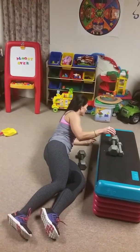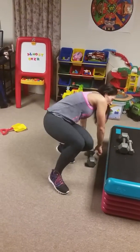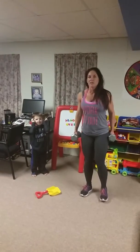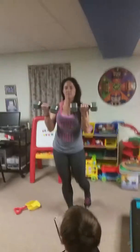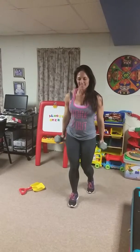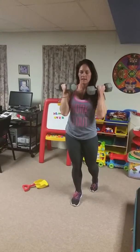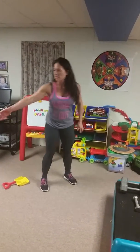Our next exercise is going to be waitress hold. If you have two cans of corn or some lighter weights, grab those. Scoop under with the weights, hold for two seconds like a waitress, and curl. Cooper, give me those — give them here. Thank you.